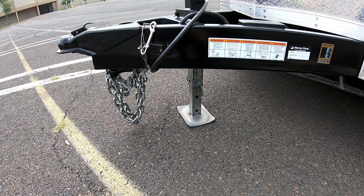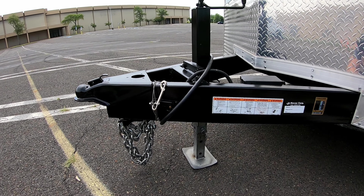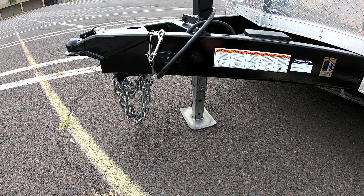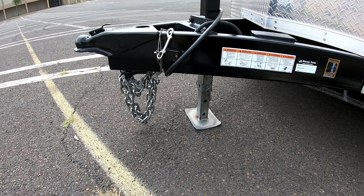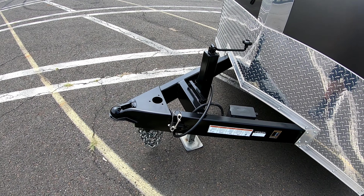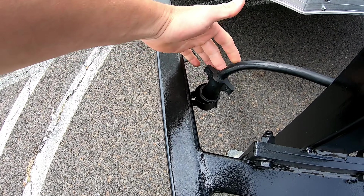Another big plus is that the jack is a drop jack, so you don't have to keep spinning the handle over and over or stack cinder blocks underneath just to get it up. I think that's a very convenient feature and honestly I think every trailer should have that going forward.